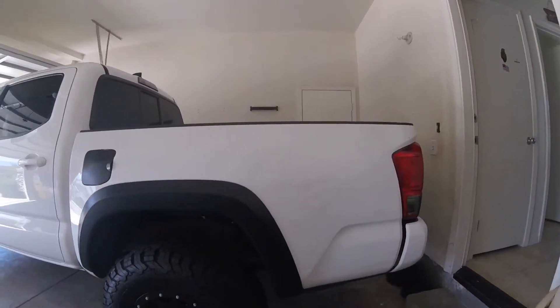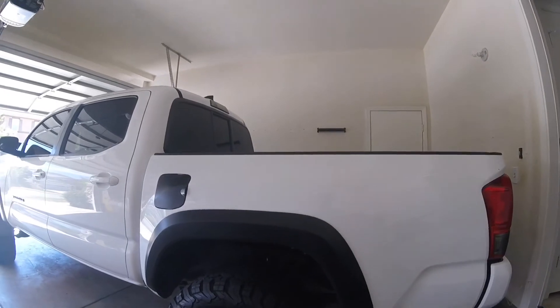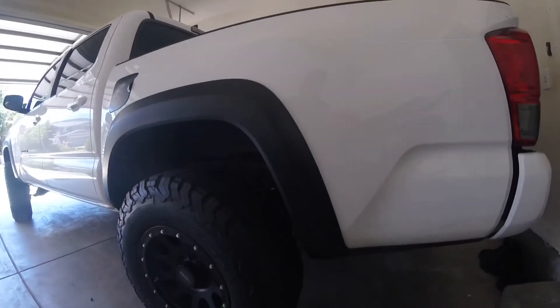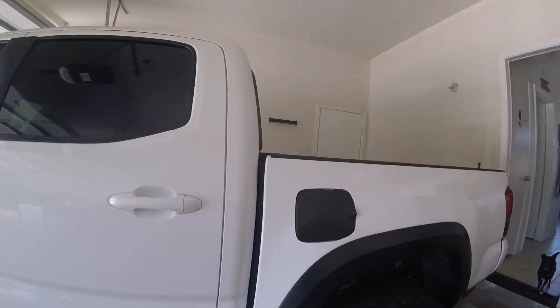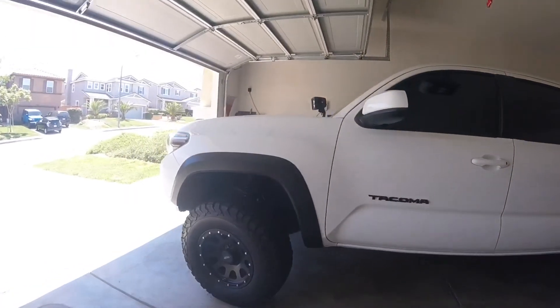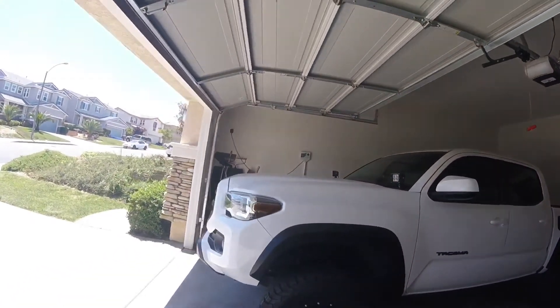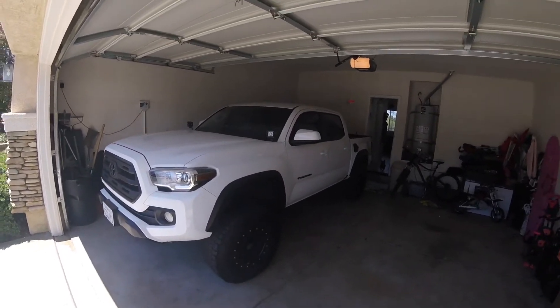All the plastic is off now. It looks pretty good — just got to do some detail work, but it came out really nice I think. Black gas cap cover. That's the front. And overview — looks pretty sick.